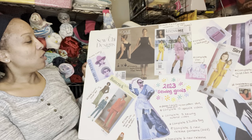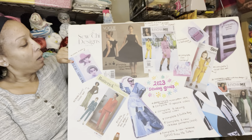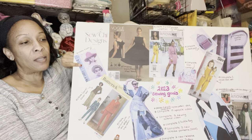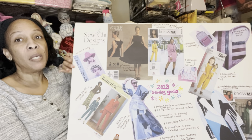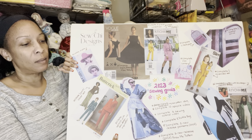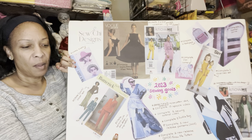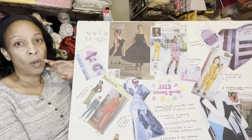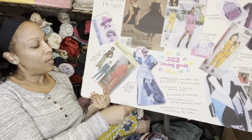One of my goals this year is to make hats — I have three on my board. I want to sew hats but I'd also like to make one using millinery supplies, like sinnamay — it's like a straw material you use to make hats. I'd like to construct one of the three hats out of that material.